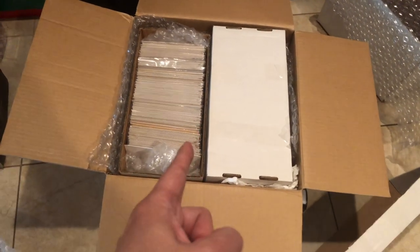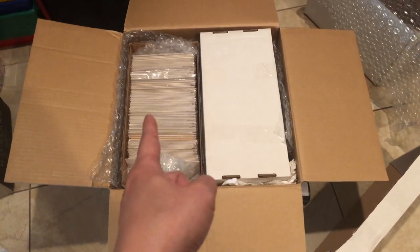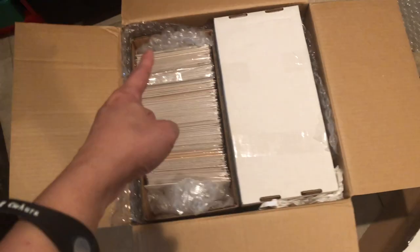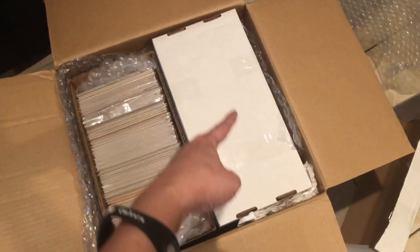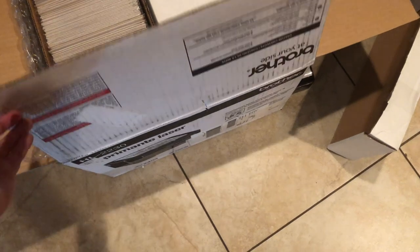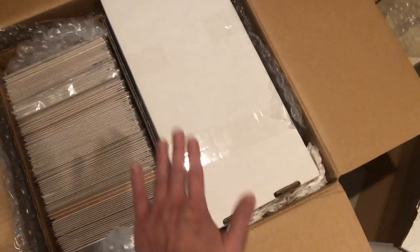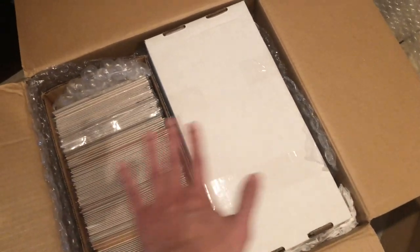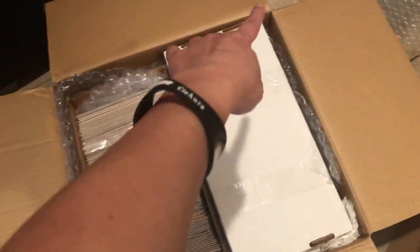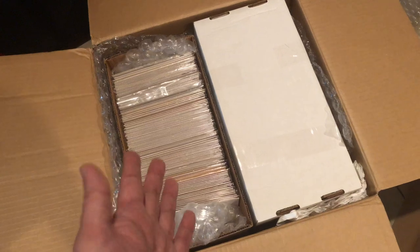Hello, welcome to a quick tips and tricks video on how to ship large quantities of books. I have 200 books — 100 books in each short box. The key here is to find a box that fits both short boxes inside. In this case, it's a printer box, with enough room on all four sides and corners to squeeze in a little bubble wrap.